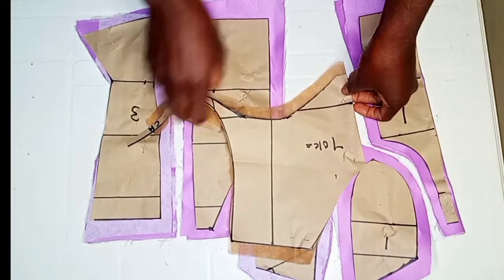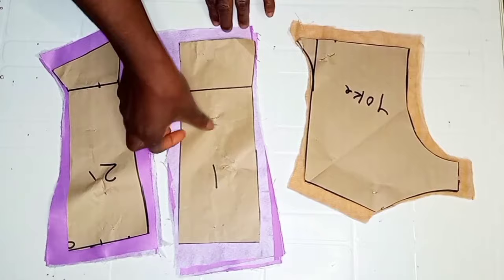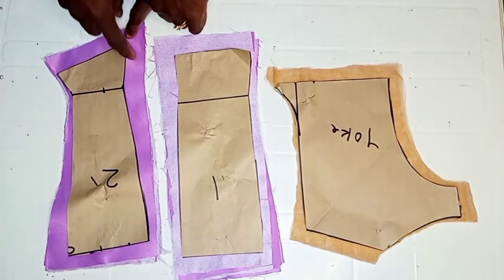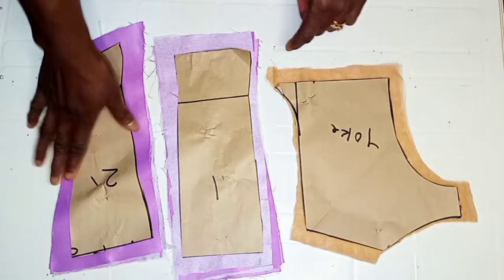This is what the front block of the corset is going to look like. I also have the back of the corset and went ahead to do the same thing. Here I have the yoke and the main bodice of the back of the corset. I went ahead to add a seam allowance of 0.5 inch all around, and on the hemline I added a seam allowance of 1.5 inch.